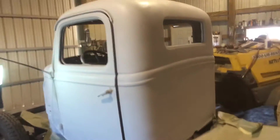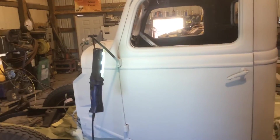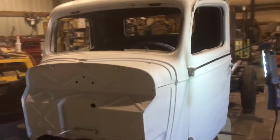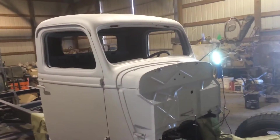Hey y'all, got the K-36 billet primer laid down this evening. It got up to about 55 degrees. I built a big fire — an old fireball here — and got it about 70 in the shop. Boy, it laid down good and curing out well. We'll let that sit probably a couple days, and then we'll have to sand that down.